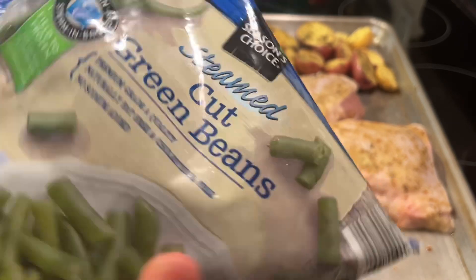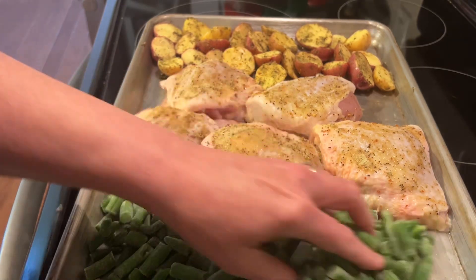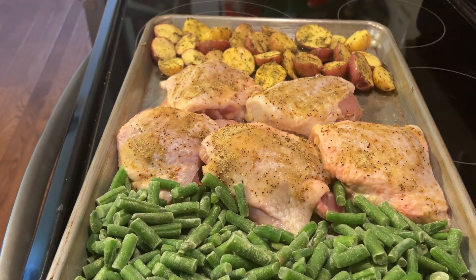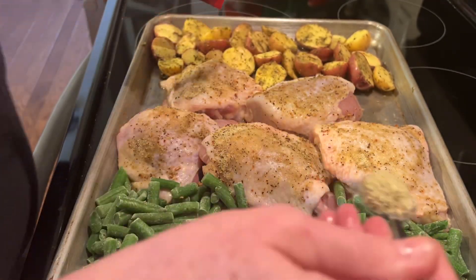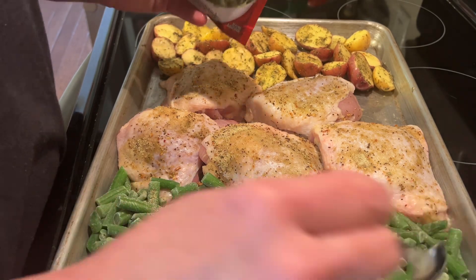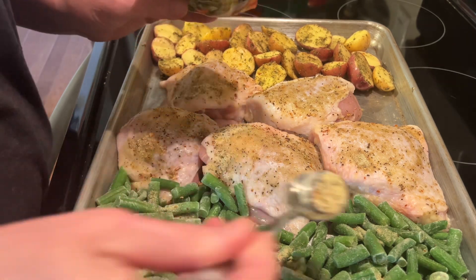Once you've got those potatoes coated, go ahead and put them on your sheet pan with the skin side down. Then you'll need a bag of cut green beans — I like the steamable kind because they really taste like they came out of the garden. Coat those green beans with some Italian seasoning mix. It really is this simple — this was such an easy dinner to make.